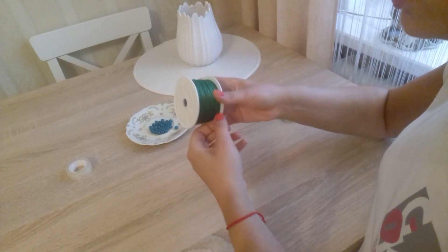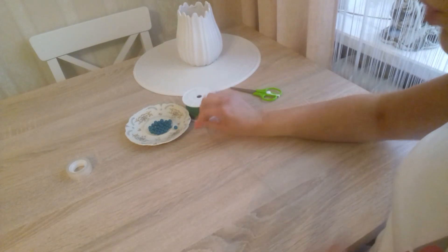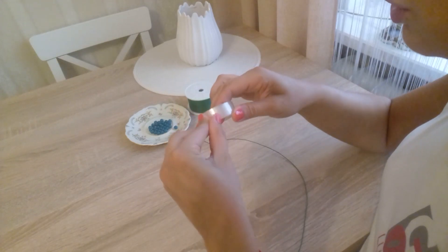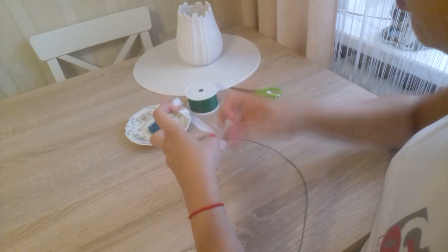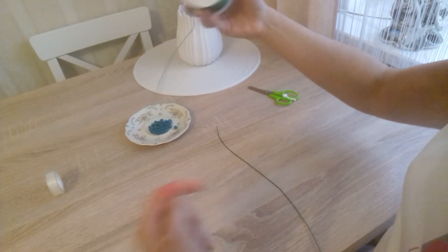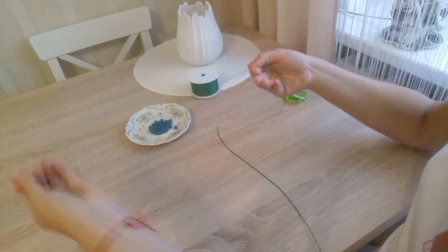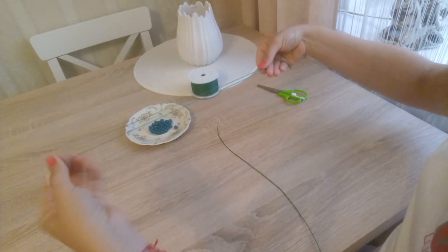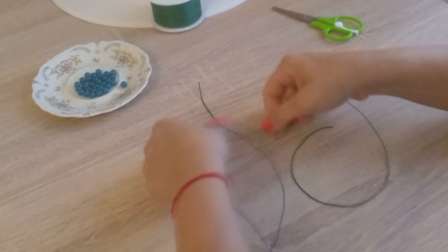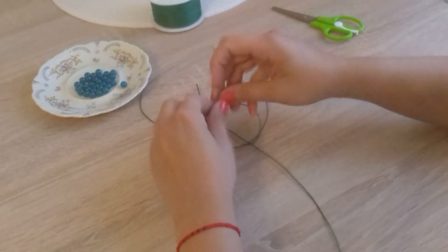We cut ourselves a piece of cord and tape it to the table with adhesive tape. Then we cut a second piece, a little longer than the first one, fold it in half, and tie it to our main cord in the middle — the one we have taped to the table.